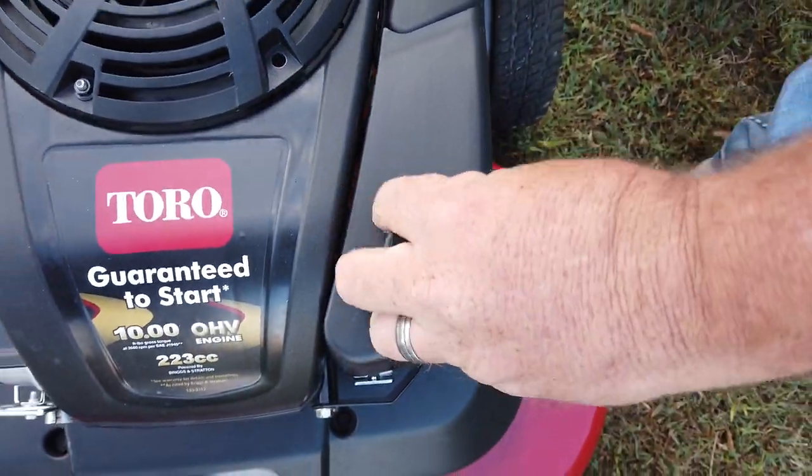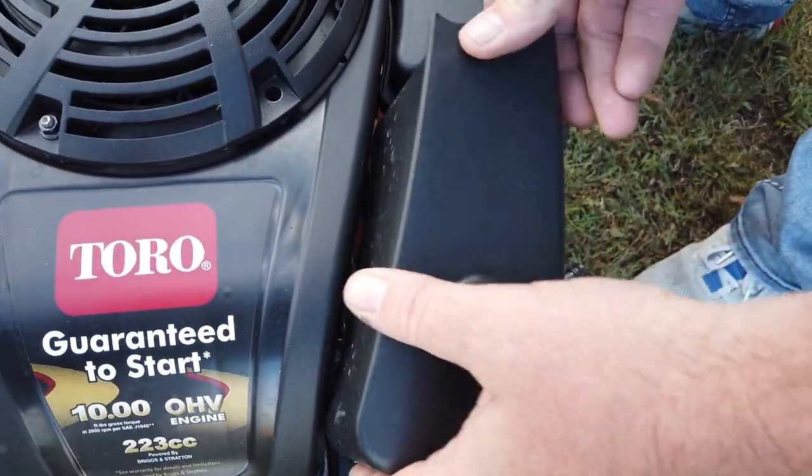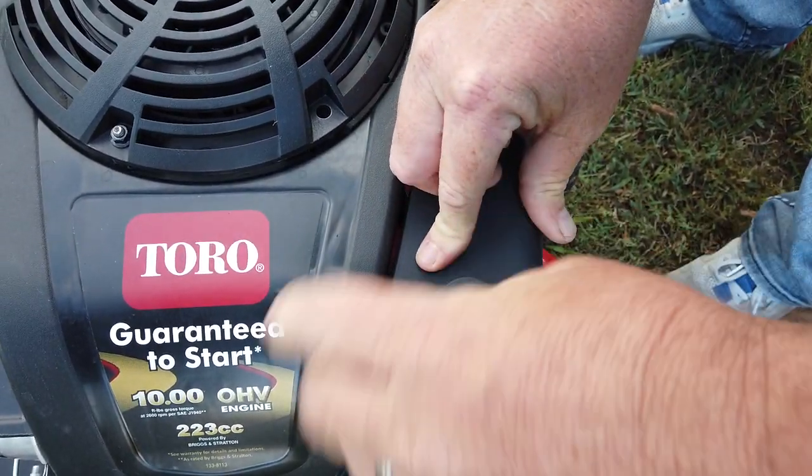Your air filter's in here — you unscrew this cap, lift up and get to your air filter, which makes it very convenient. Then line that back up and just screw her back down.